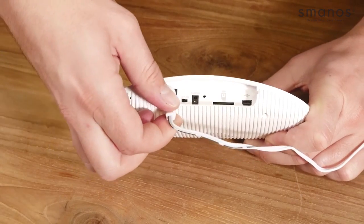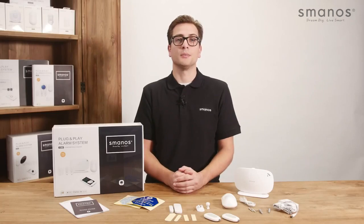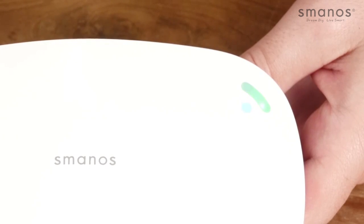To install the system, the AC adapter can be connected at the bottom of the control panel and the power can be switched on. The panel will show its LED indicators.